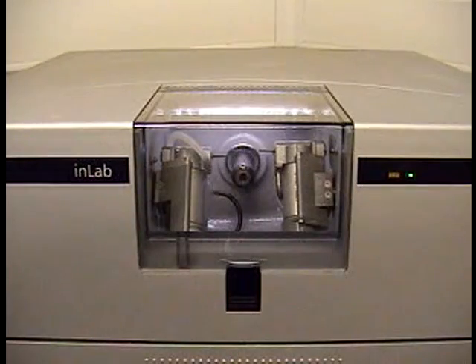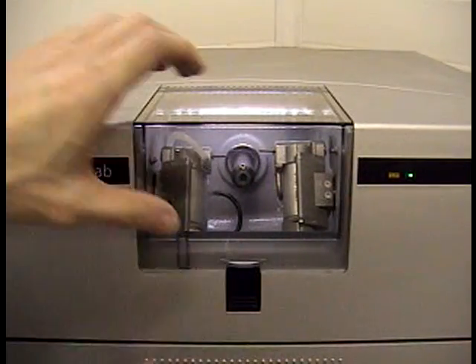This is stage seven: milling and glass infiltration of the coping that you designed on the CEREC software.